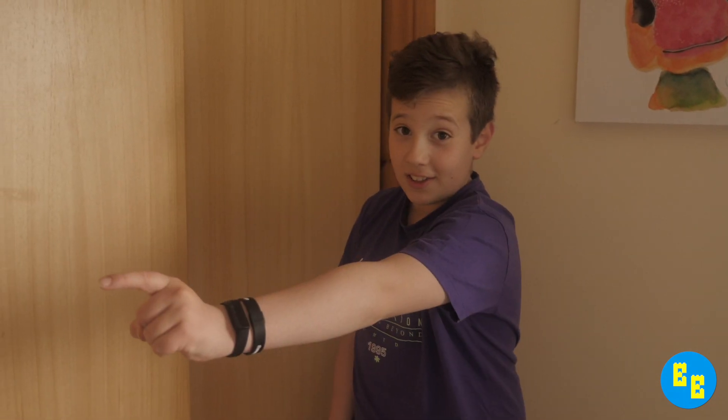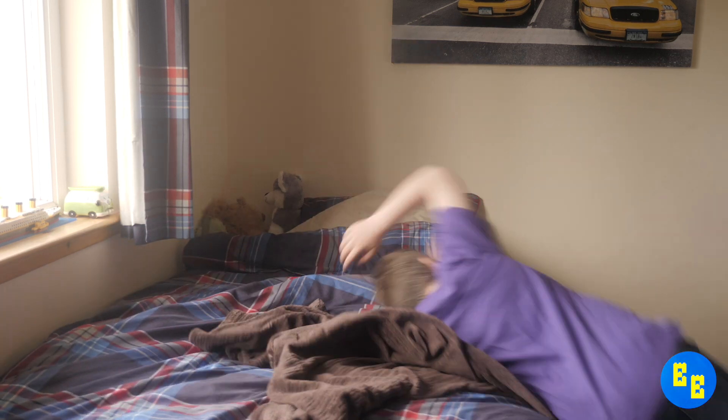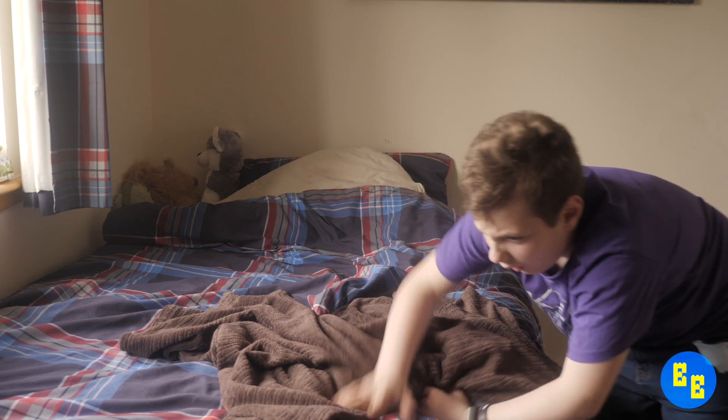And that's my cupboard. On to the rest of the video. I hope you enjoyed today's video — comment, like and subscribe, and I'll see you all next time.